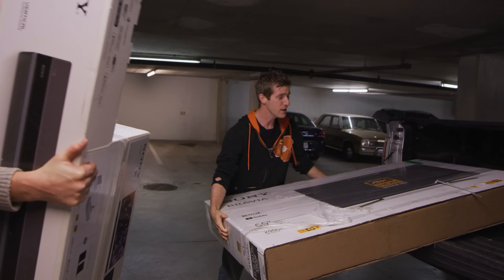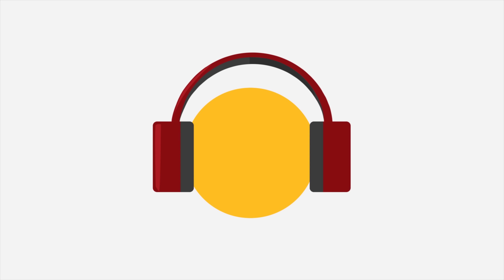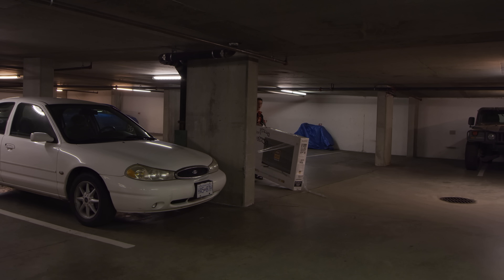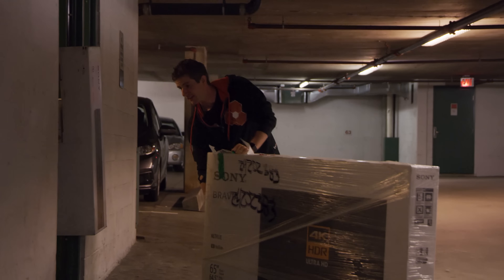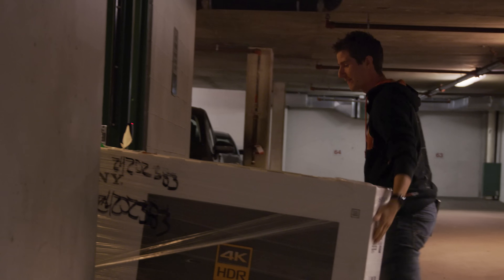Speaking of class, thank you for being the classy guy and leaving the gigantic heavy box for me to deal with by myself. Sony sponsored this video where we're going to be upgrading his setup with the HT-Z9F — a Dolby Atmos surround-capable speaker bar that apparently doesn't care what size or shape your room is. They also threw in one of their X900F TVs for good measure.